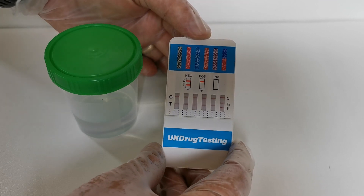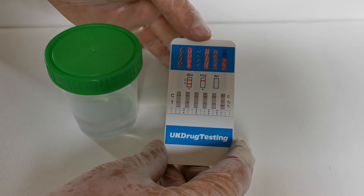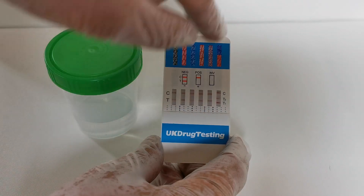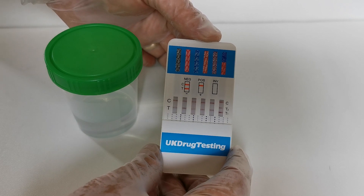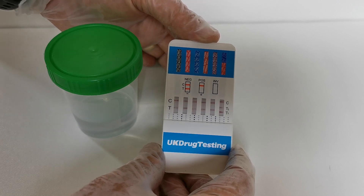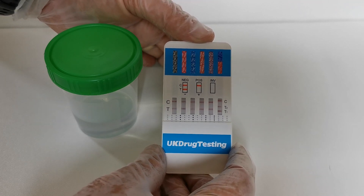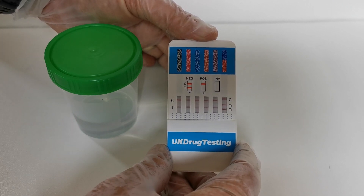At the top of each of the results columns you've got the drug abbreviations for that particular column, and on the right-hand dual column it's split between cocaine at the top and opiates at the bottom. Along each control line area you've got a nice firm red control line showing in each results window. It's very important that the control line is present and strong, as it indicates that sufficient urine has been absorbed by that wick and absorbed well beyond the test line areas. Between five and ten minutes you're looking for the presence or absence of a test line.